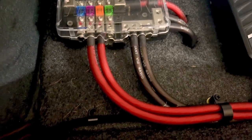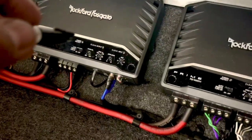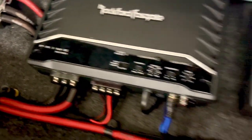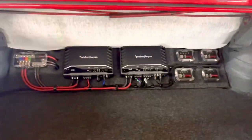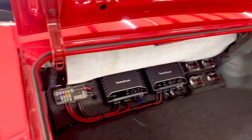I am running a 750.1 mono amplifier and a 500.4 on your mids and highs — six and a half inch components in the front and five and a quarter inch Hertz in the rear. Let's check out these kick panels.